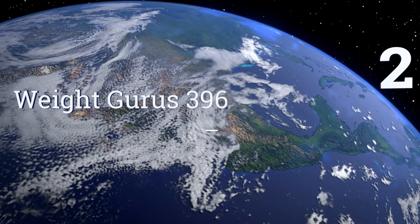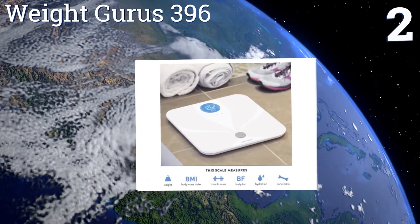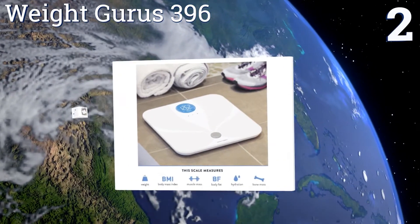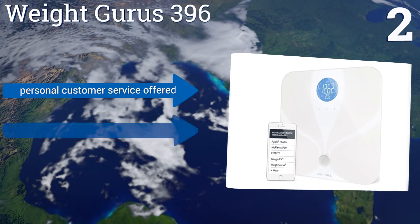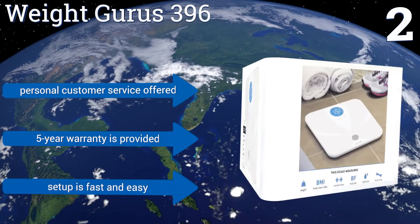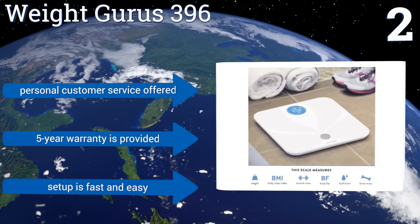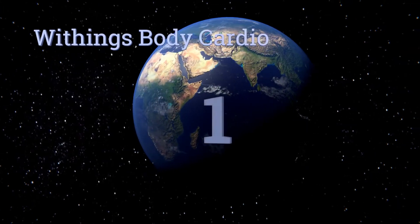At number two, the Weight Gurus 396 automatically transfers your body fat, lean mass, and water weight measurements throughout your home's Wi-Fi network as soon as you step onto its indium tin oxide conductive surface. Maintaining both your privacy and security, you get personal customer service and a five-year warranty. Setup is fast and easy.